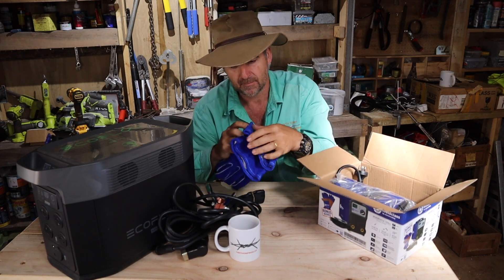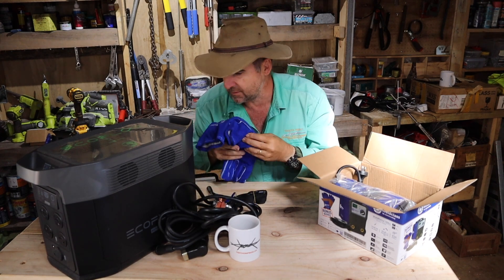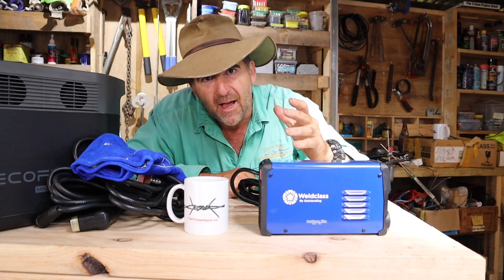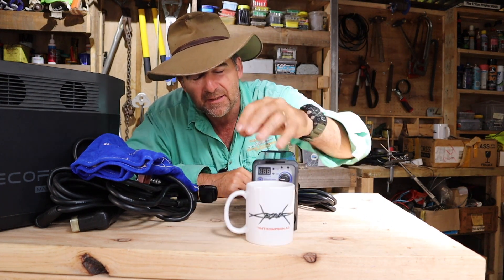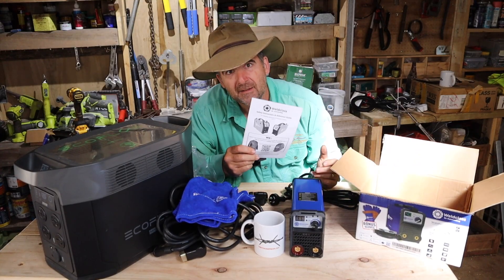You get a set of gloves — these are nice gloves, they feel really nice inside, you're not going to get third-degree burns. And finally, you get the welder. You ask yourself: how on earth is it that they could build a welder that basically disappears behind a coffee mug? I can't wait to try this out. And hey, you get instructions.